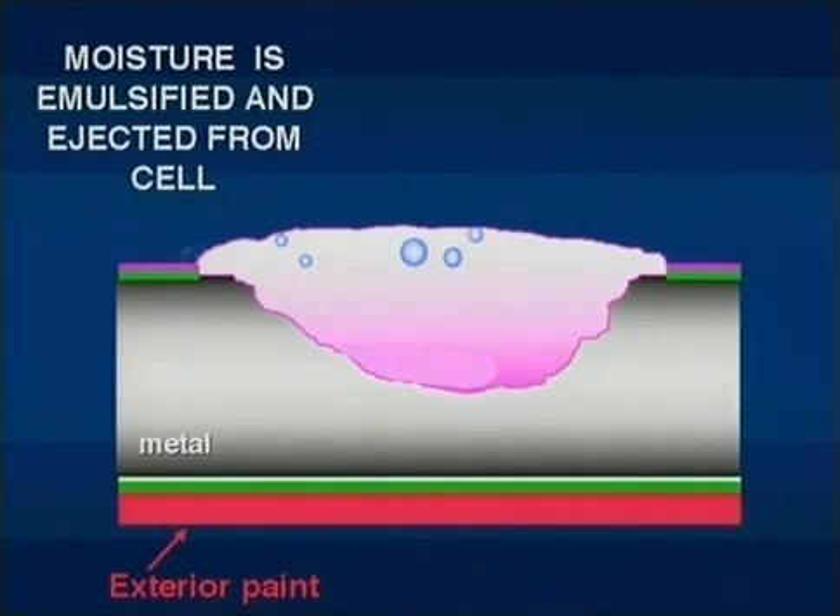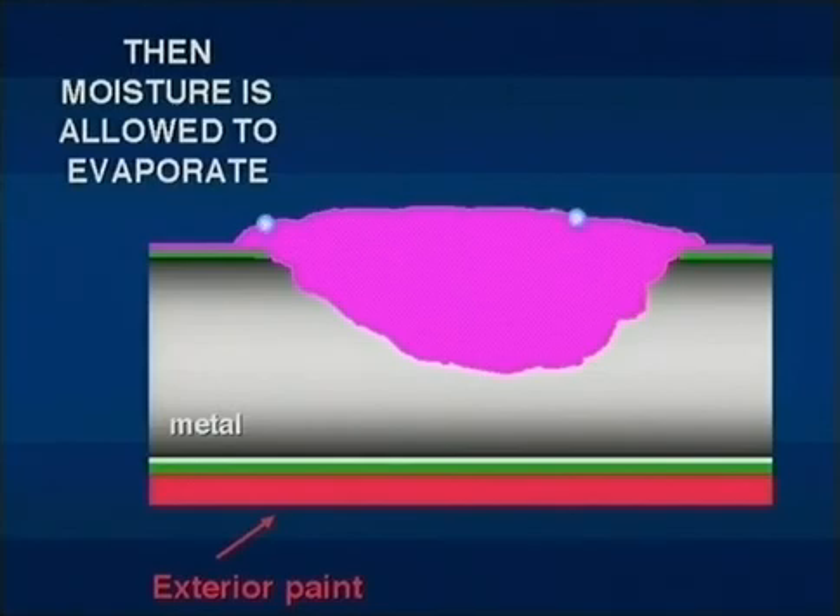On a metal airframe with existing corrosion within allowable limits, ACF 50 displaces or emulsifies the moisture, allowing it to migrate to the outside of the protective film.